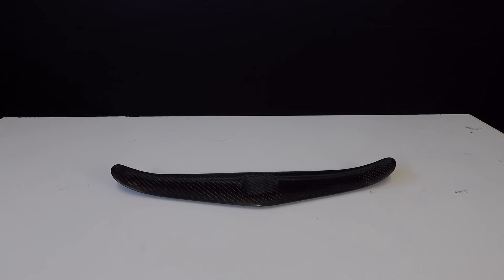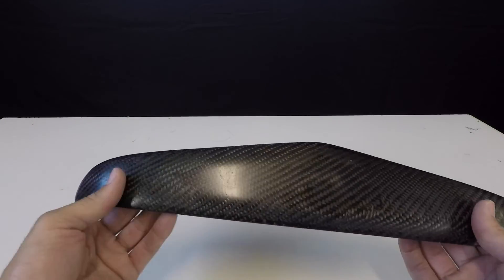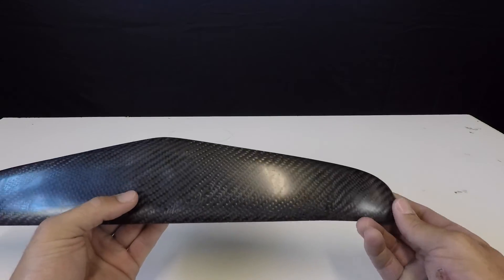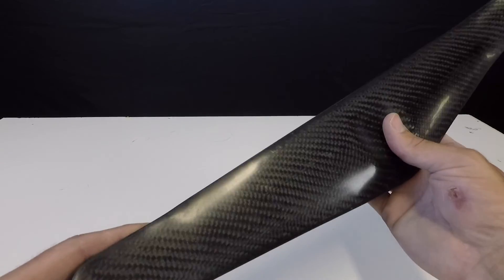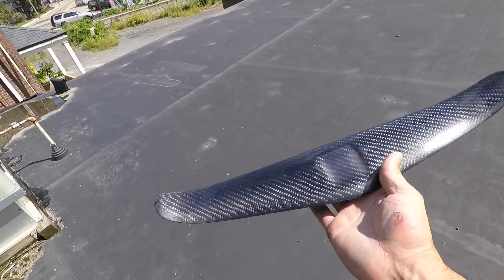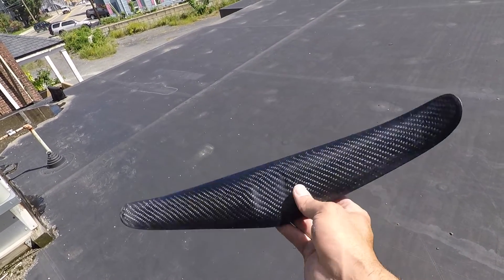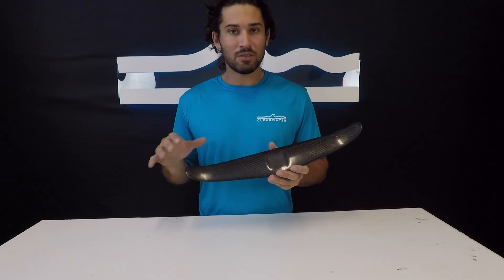We worked our way up starting at 150 all the way to 1000 grit traditional sandpaper, then went the extra mile and polished and buffed it. That extra mile really took the shine to the next level — at 1000 grit the finish was beautiful and perfectly smooth, but buffing and polishing gave us a next-level shine that just makes it pop. There's the finished product — definitely worth all that work. I walked out onto the roof to get a look in the sunlight and it looks even better out there. Thank you for watching — hopefully you learned a couple of tips and tricks along the way.